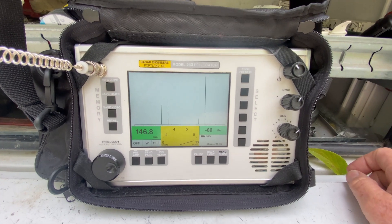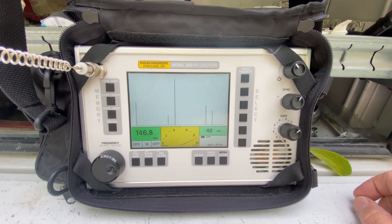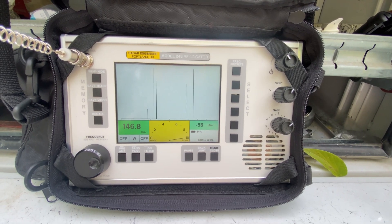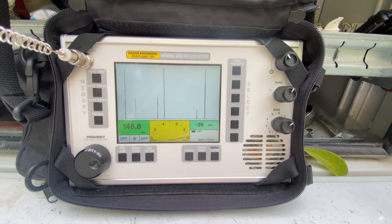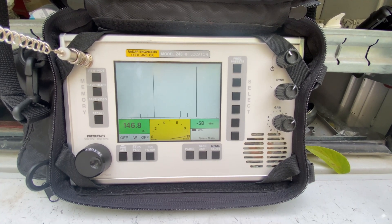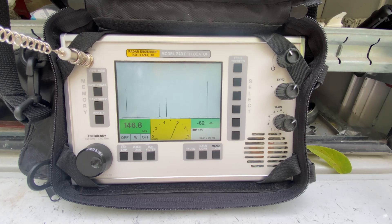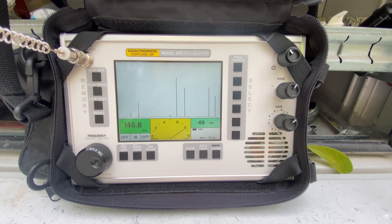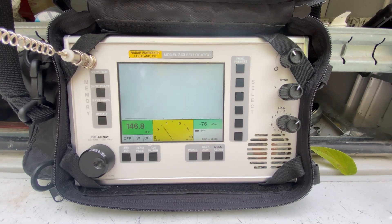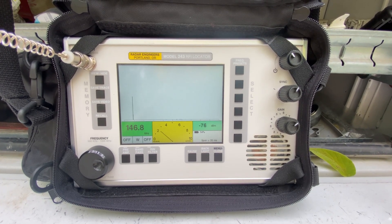The lineman is going to cut the jumper loose. Hold it open. Open. That was the transformer fuse coming open, and we just cut the jumper loose on the primary.